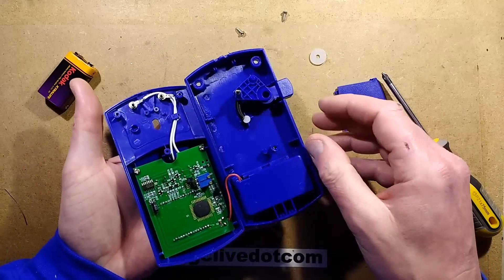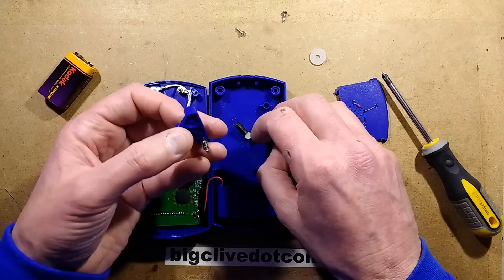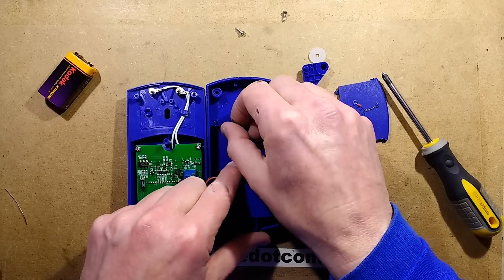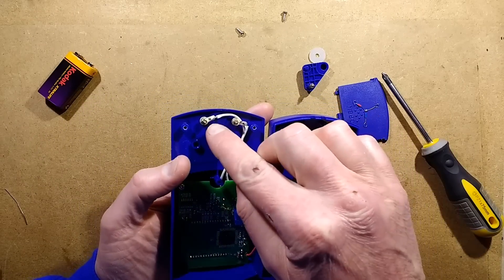Looking at the inside of this - oh, it's spring loaded. There's the tensioner for the thermocouple with its captive spring. Here are the leads going out to the thermocouple section.